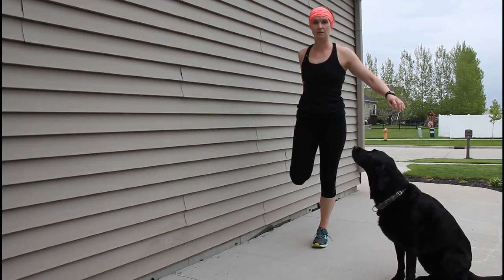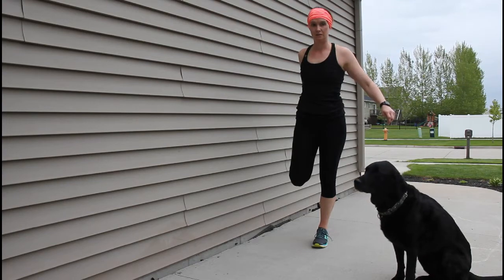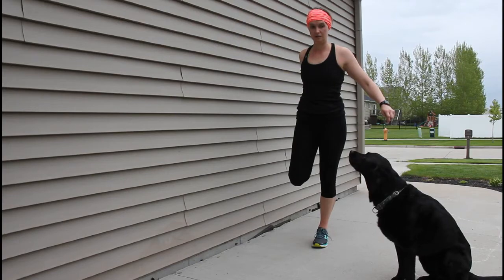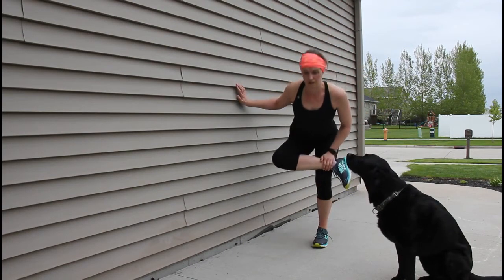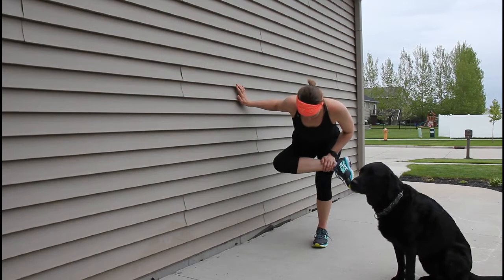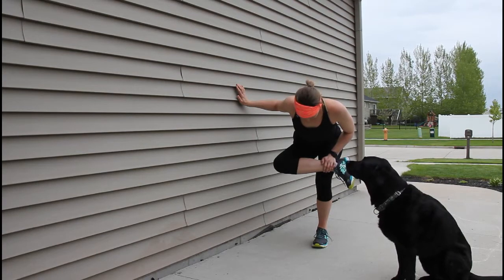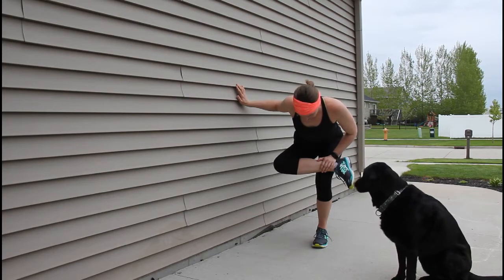I'll repeat on the opposite side — grab your foot, bring your heel to your butt for a quad stretch, standing up nice and tall for 20 to 30 seconds. Then drop that, cross my ankle over my opposite knee, and kind of sit back down holding on to the wall for balance into a glute stretch. I hope he's really just waiting for me to feed him breakfast!